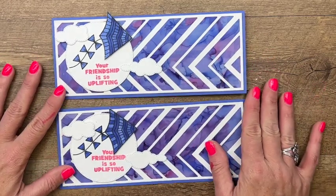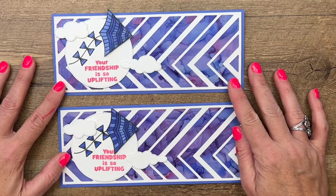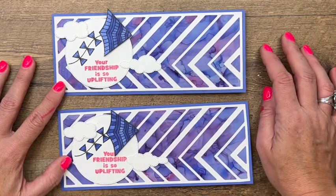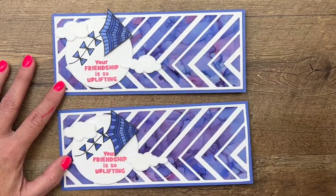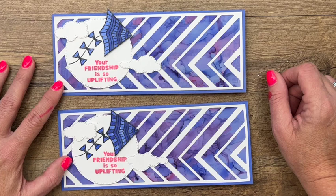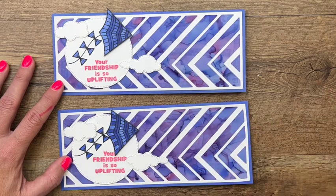If you haven't given this stamp and blend technique a try, I highly encourage you to do it — it's really fun. I also encourage you to try out this size card; a slimline card is really trendy and it can fit in those regular size envelopes we mail bills in. Hop back to my blog for the measurements, the supply list, and a link back to the other Kite Delight projects. Thanks everybody, bye bye!